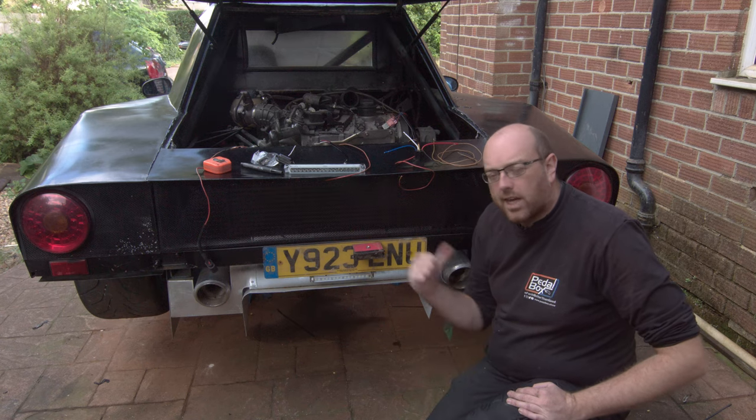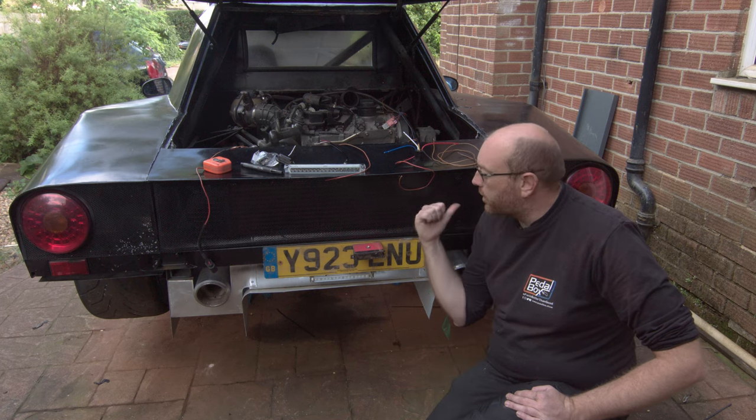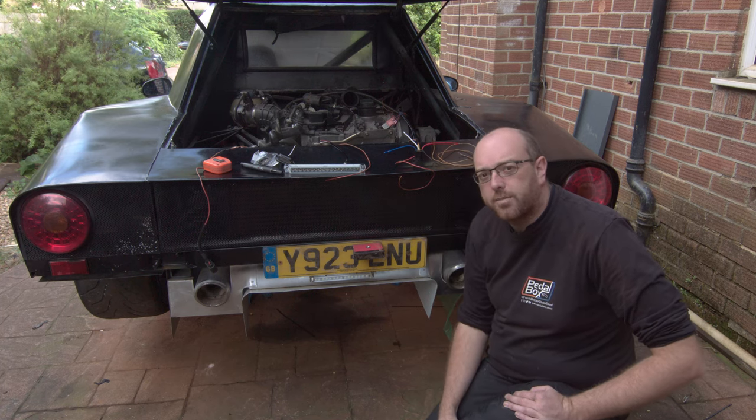This time on PedalBox we're picking up where we left off last time, working on this when we got rudely interrupted by the rain, and hopefully finishing up our intercooler fans plus a few other bits at the back of the car.